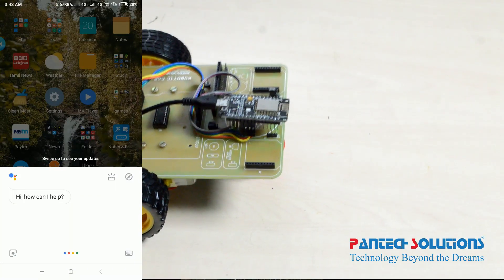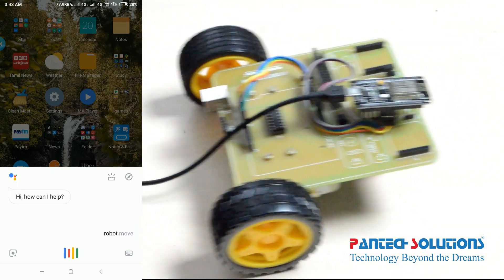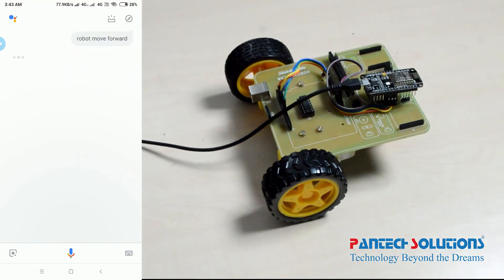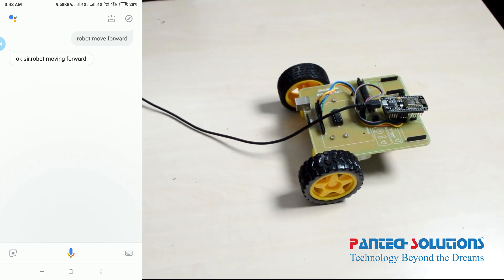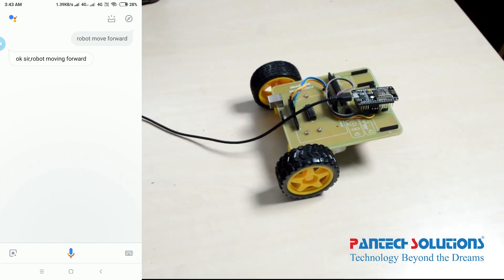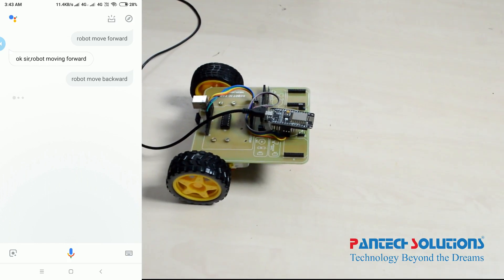Robot move forward. Ok sir, robot moving forward. Robot move backward. Ok sir, robot moving backward.